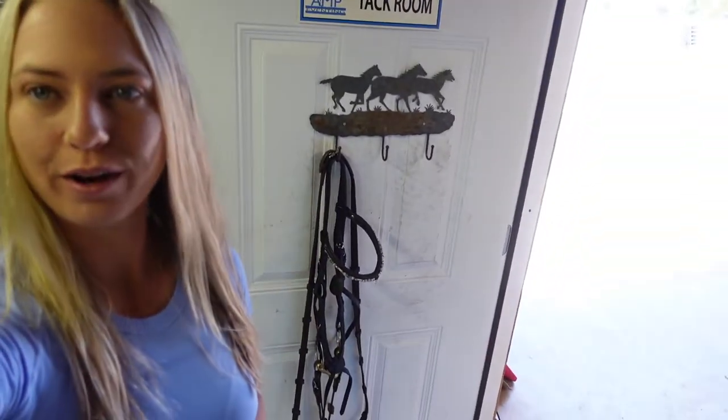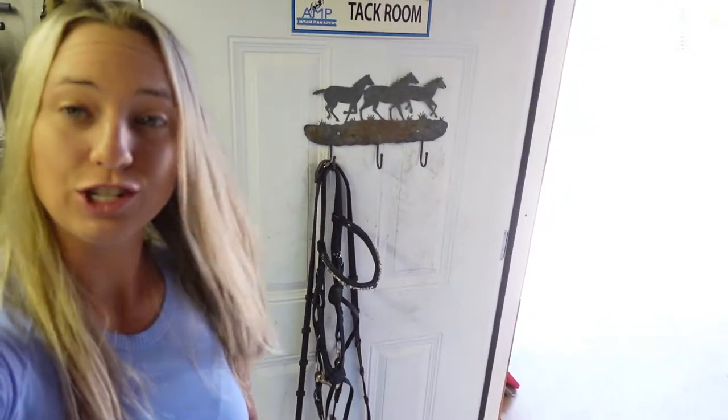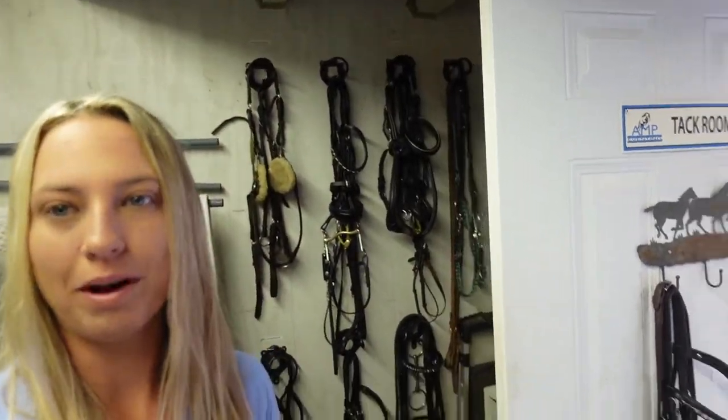So I have just cleaned this bridle right here. This is Jax's jumping bridle and today I'm going to teach you how I normally wrap my bridles. I like to keep the bridles wrapped because I find it makes it easier to store them, and as you can tell on my bridle wall,